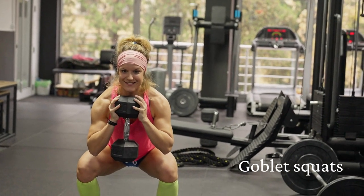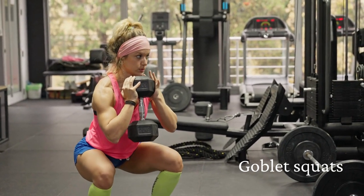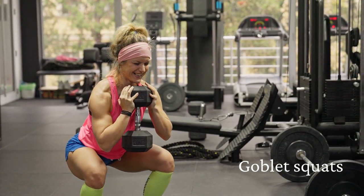Goblet Squats: This type of squat involves holding a weight, such as a dumbbell or kettlebell, close to your chest while performing the squat.